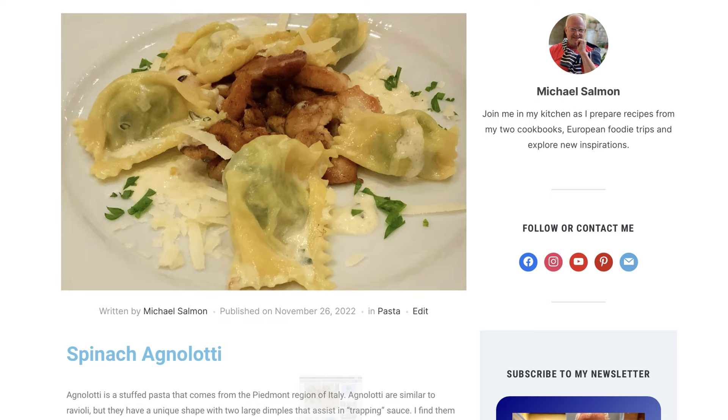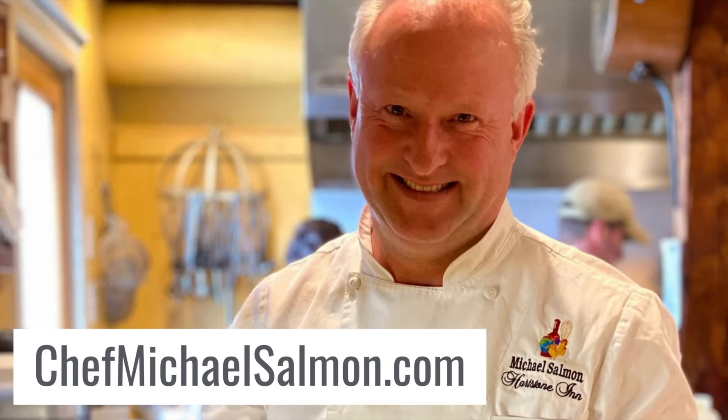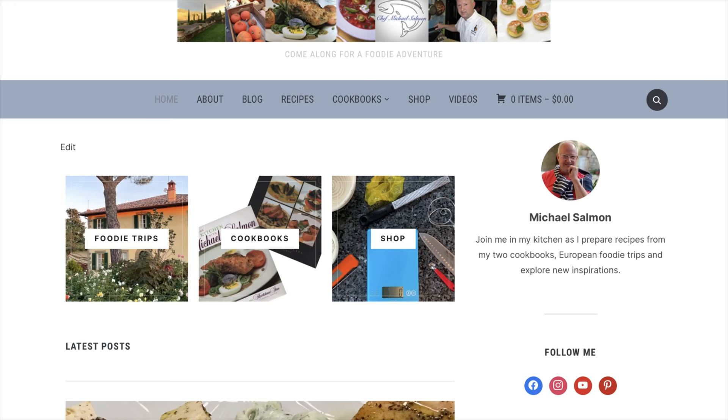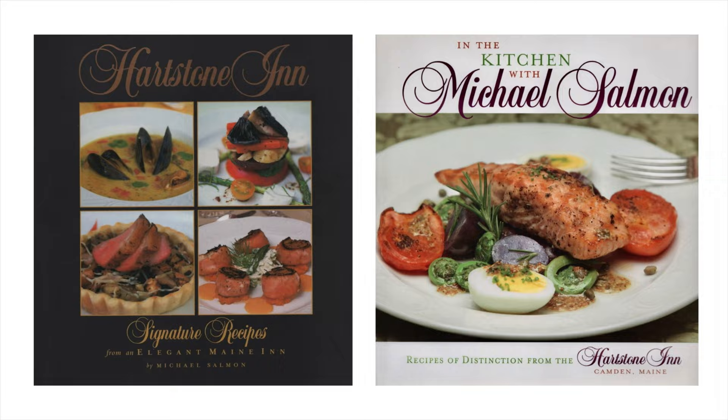The recipe for the complete dish, spinach agnolotti, is available on my website. I serve the agnolotti with an oregano cream sauce and sous vide chicken thighs. Happy cooking! Hopefully you enjoyed this video and are inspired to recreate it at home. Make sure you hit the subscribe button below, and I would appreciate a thumbs up if you liked it. Comment below if you have any suggestions or requests for future videos. Check out my website at ChefMichaelSalmon.com for recipes, my online store with links to my favorite tools and ingredients, and information on my two cookbooks.